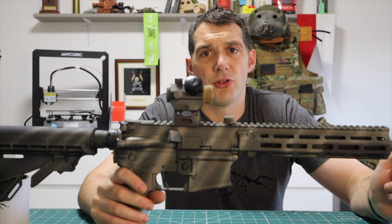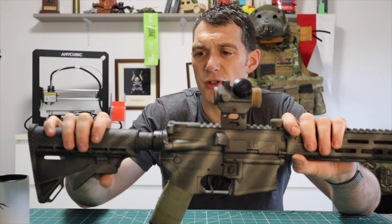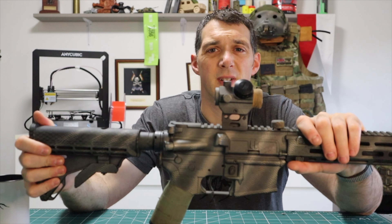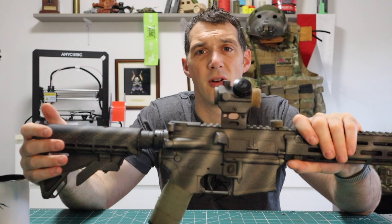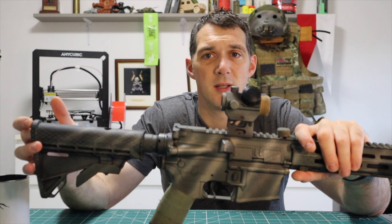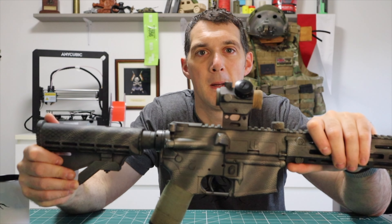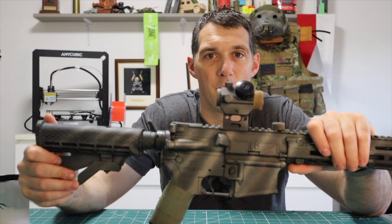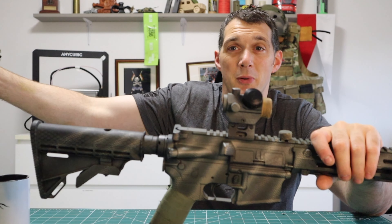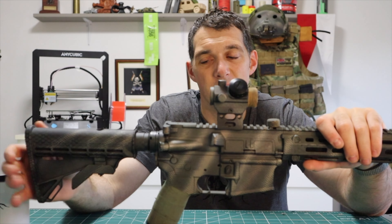What I love about this is the construction. The stock - everyone complains about it being cheap and nasty, but a stock is a stock to me. We're not firing a real weapon system here; you don't need a stock for what it's used for in an actual weapon. You're not driving it into your shoulder for comfort. It doesn't need to be comfortable - you can fire these weapons one-handed and pretty much hit the same target.